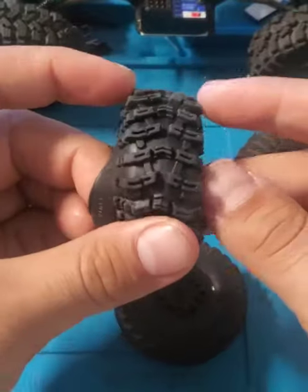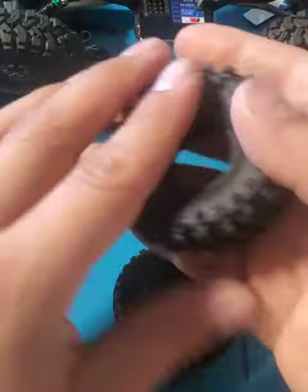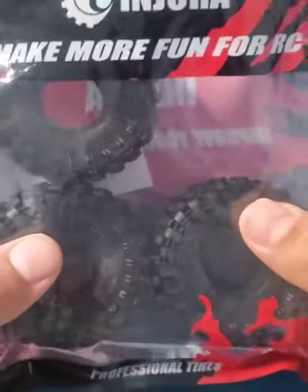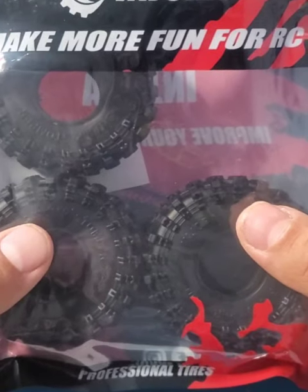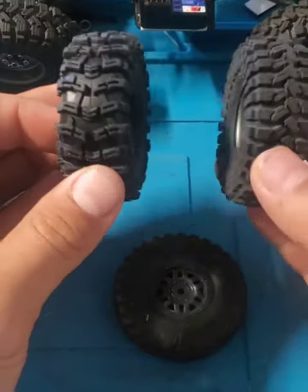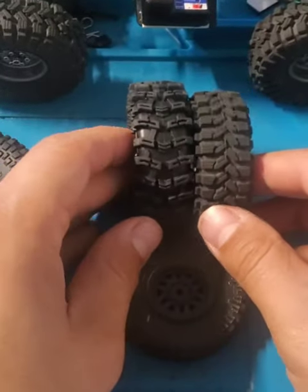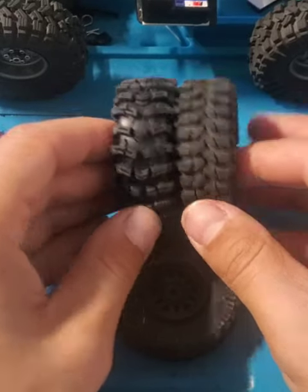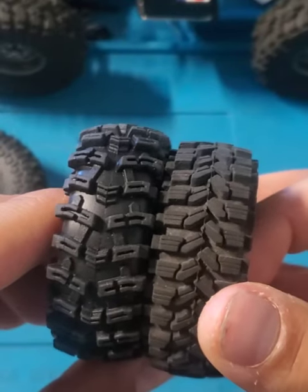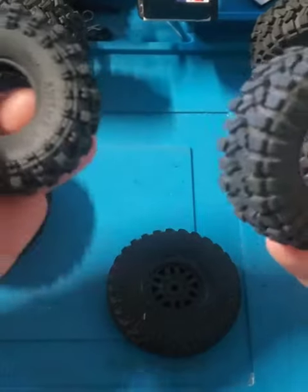I think the tread pattern in the center will do well for the comp course I go to — very sticky, soft. One drawback: looking at the website, I'm pretty sure I ordered the 63mm, however I got the 58mm. My other Injura tires are about the same height, slightly taller, so that's just perspective. They're not mounted either compared to the mounted tire, so that might be it.